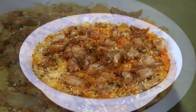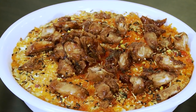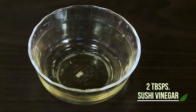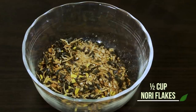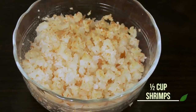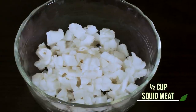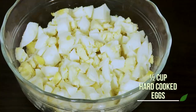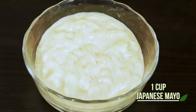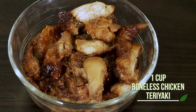Here are the ingredients you will need to make my sushi bake, and it's all very simple: cooked rice, sushi vinegar, nori flakes, flaked crab sticks, finely chopped cooked shrimp, chopped cooked squid meat, chopped onions, chopped hard-boiled eggs, sriracha, Japanese mayo, wasabi, tobiko, and chopped boneless chicken teriyaki.